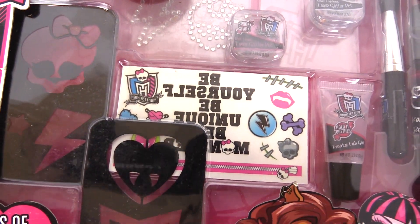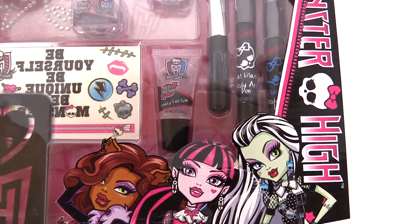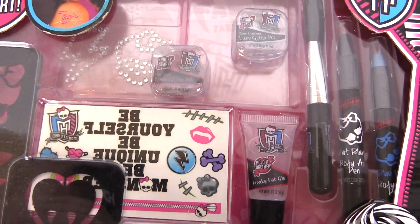Hey everyone! Today we're going to be opening up this Monster High Ghoulicious Glamour Body Art Spooky Shimmer and Shine Design. We're going to be checking out all the cool items inside that you can decorate your body with. So let's open it up.